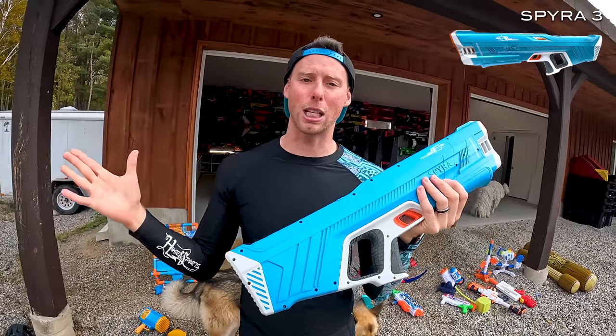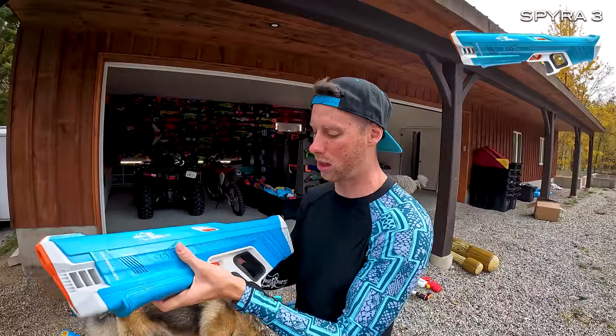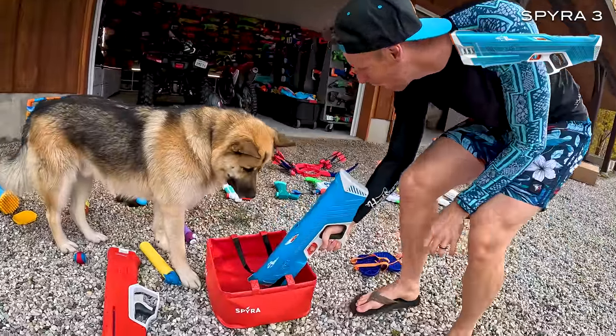You guys know one of my favorite blasters is the Spyro lineup, and this is the Spyro 3. Right here — Echo, are you drinking the water? Silly dog.